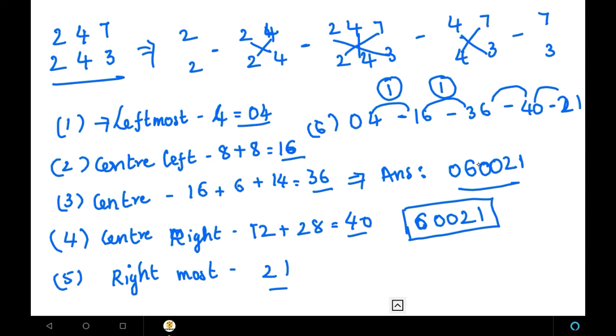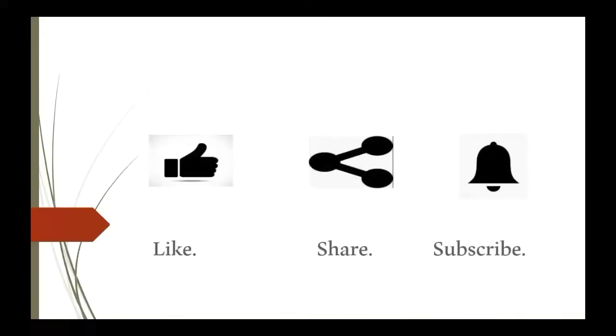The answer for 247 into 243 is 60021. A zero before any number doesn't matter, so the answer is 60021. With this we have completed 3-digit into 3-digit multiplications using the balancing method. In the next video, we are going to see 3 into 2 digit multiplications. If you like this video, please like, share, and subscribe. Thank you.